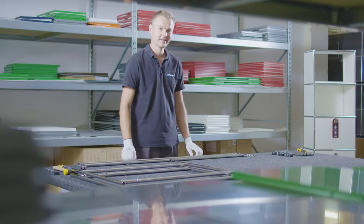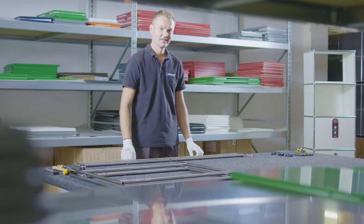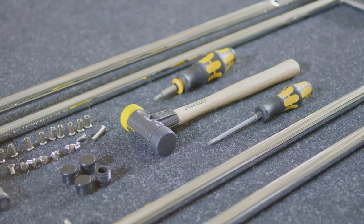To assemble an Ironman 2 table you need the following tools: a rubber mallet and two size 3 screwdrivers.